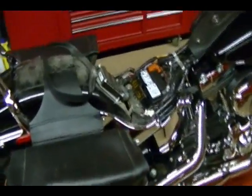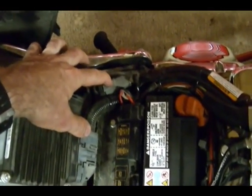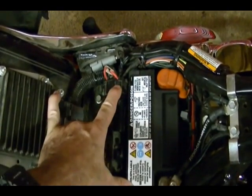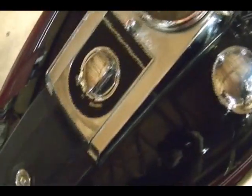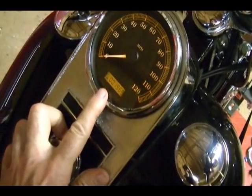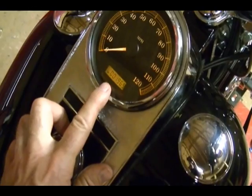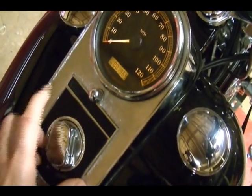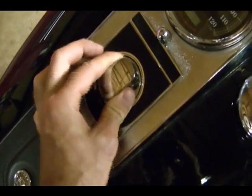The first thing you're going to want to do is remove your seat because we need access to the data link port, which is right here. And then later on we're going to need access to the maxi fuse. After you get the seat off, come over to your ignition switch, turn it to the accessory position, and record how many miles are on the bike, because you're going to want to verify that this was copied over correctly to the new speedometer. After you record that, turn the ignition switch back to the off position.